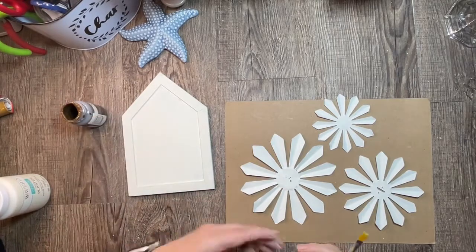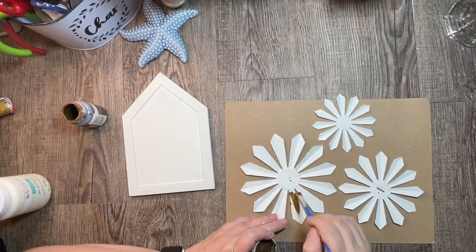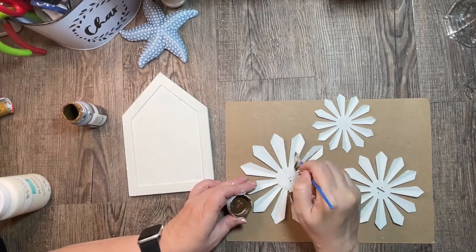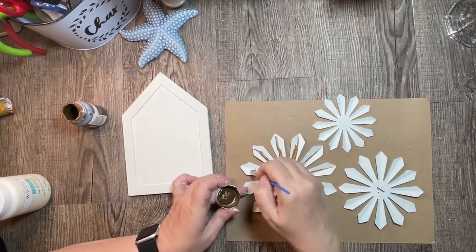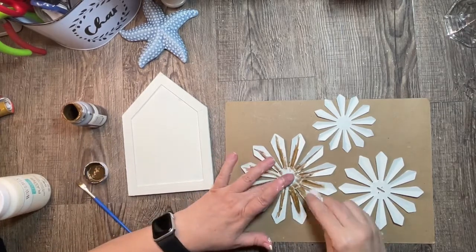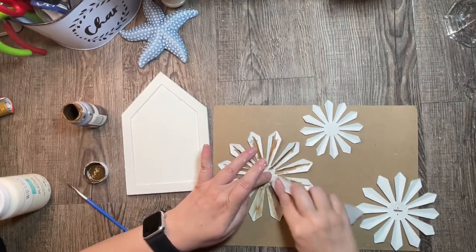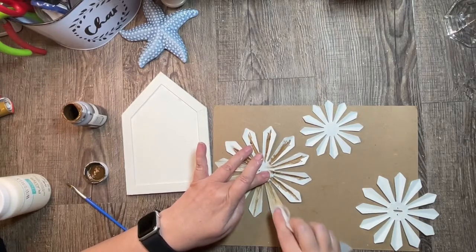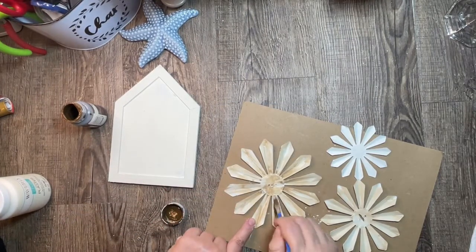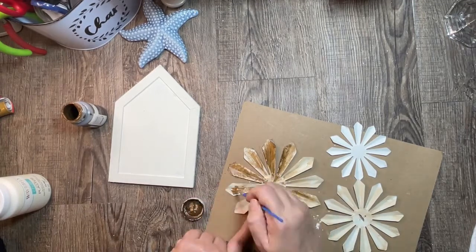Now I want to use some of the Antique Wax. The goal is to make the back flower a little bit darker and more distressed. The back flower will have the most distressing, the middle flower a medium amount, and the front flower a light amount. Since I'm using the same paint and wax on all of them, I just want a little bit of difference between the three. I'm painting on some of the wax and rubbing it off with a soft wipe, repeating until I have the shade I'm looking for.